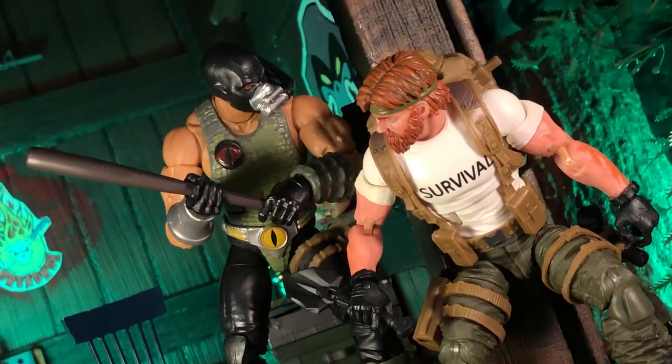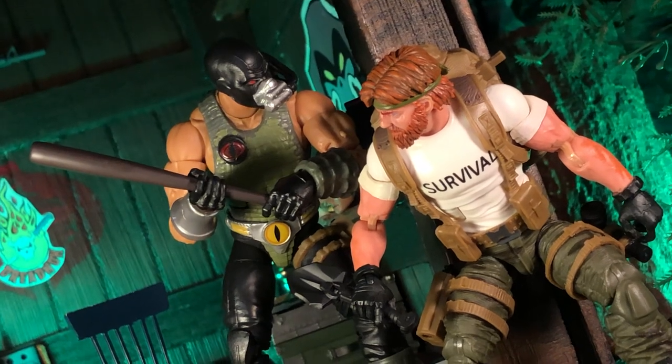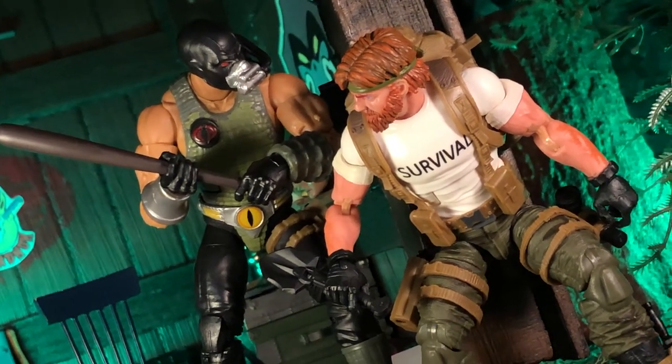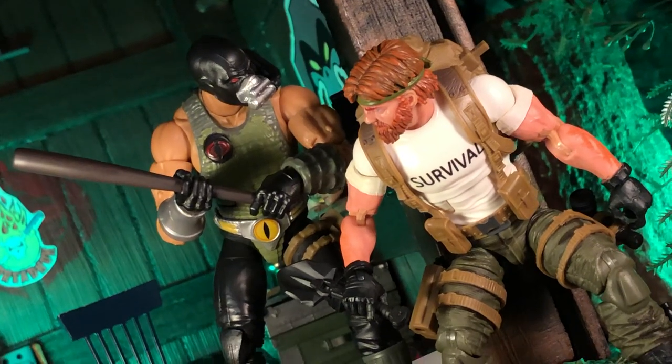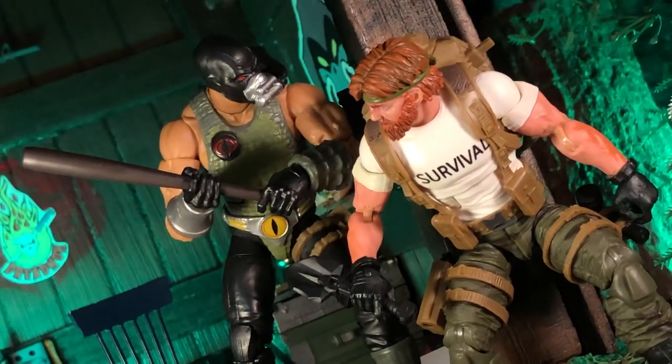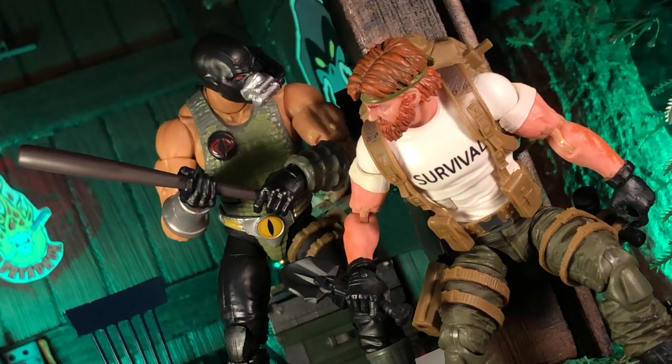This is just a quick video, again, talking about combining dioramas for a shot, and that's a good example of that idea. Hope you enjoyed the video. Please subscribe, please hit the like button. Thanks for watching.